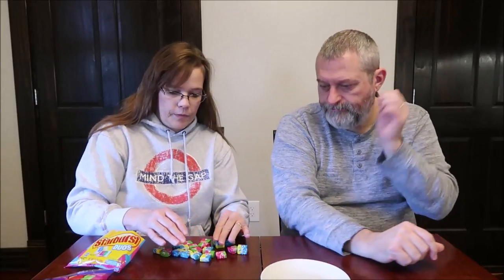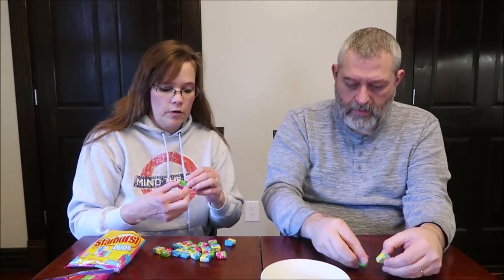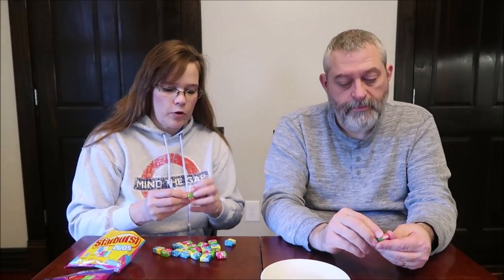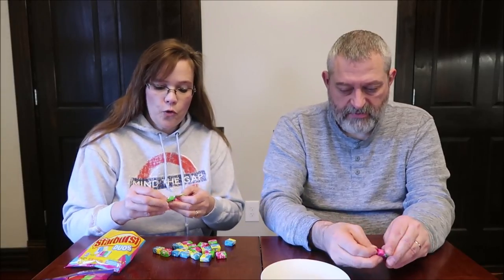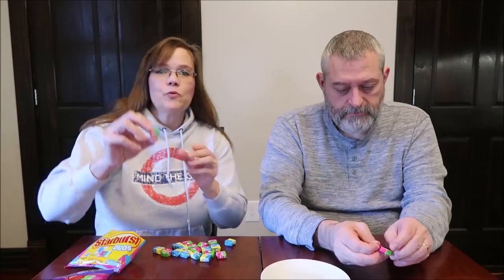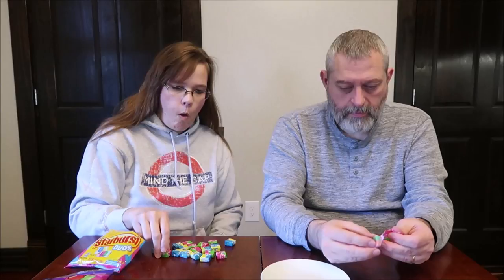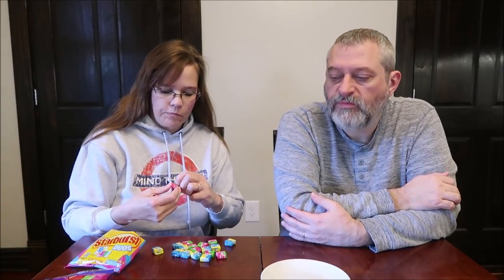You get a lot of them. Starburst usually aren't hard at all. The first one is the strawberry watermelon. It's been a long time with that. And this one is blue and pink.